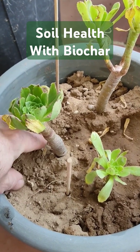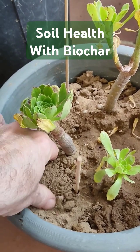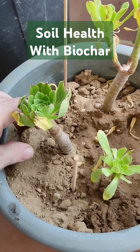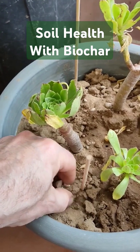This is dead soil. This is what I've been trying to grow plants in for years really. It's lifeless. There's nothing in it. It's really basically just sand.